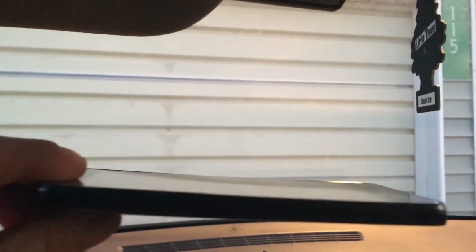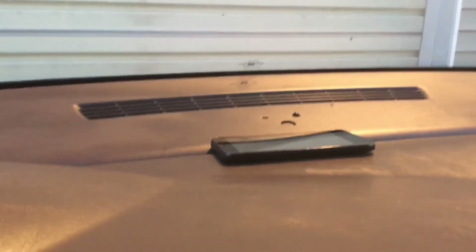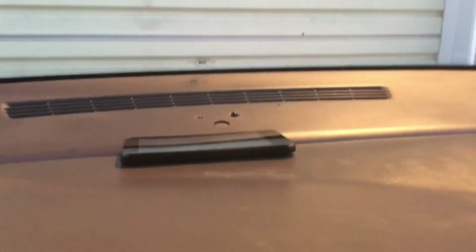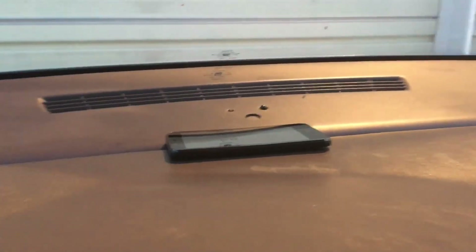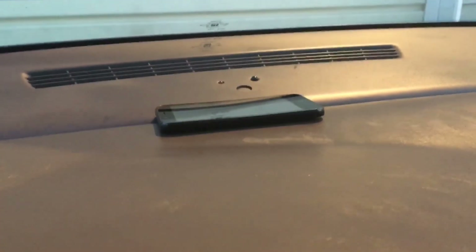You can see it in the edges — it's twisted. I did not do that. It looks like it still works. I just had to show that. I just thought that was funny. That's a really warped phone.